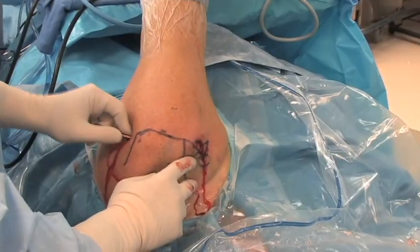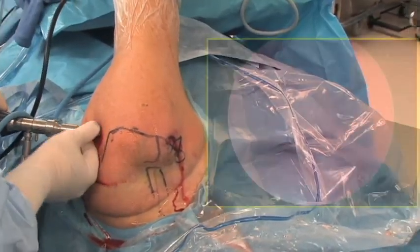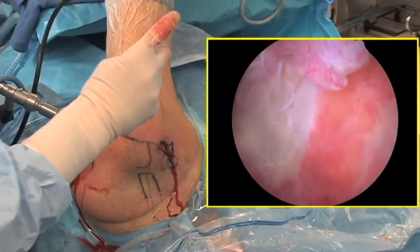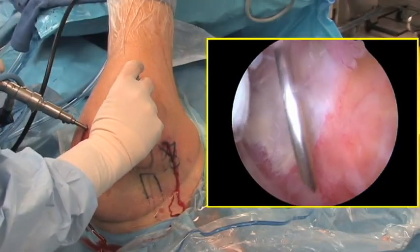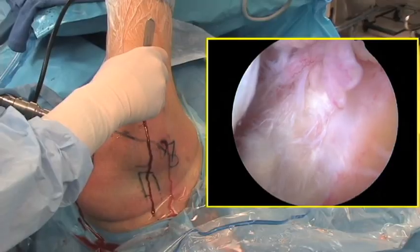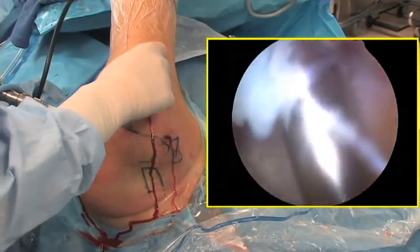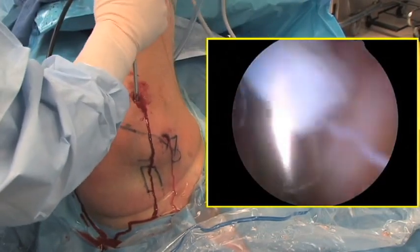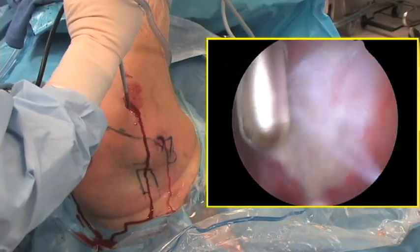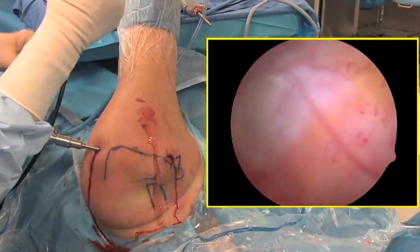The arthroscope is then removed from the glenohumeral joint and placed in the subacromial space. The lateral portal is then established, which is approximately two to three centimeters lateral to the lateral border of the acromion, at the junction between the anterior and middle thirds of the acromion. A spinal needle is used to find the proper trajectory. An 11 blade cuts the skin, a blunt trocar penetrates the deltoid fibers, and an arthroscopic shaver is placed into the subacromial space. The shaver is then used to remove the bursa, starting anteriorly underneath the coracoacromial ligament and moving posteriorly and then laterally under the deltoid.